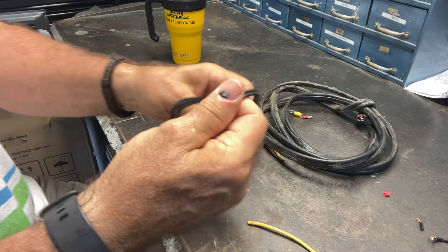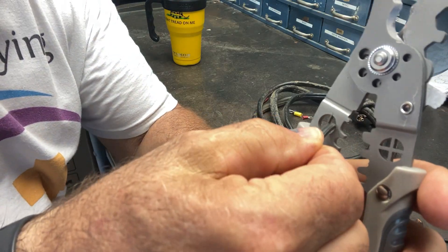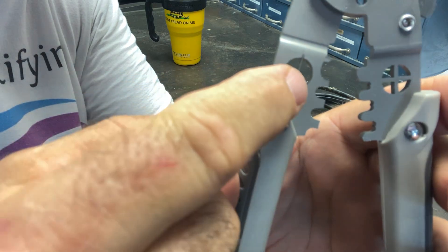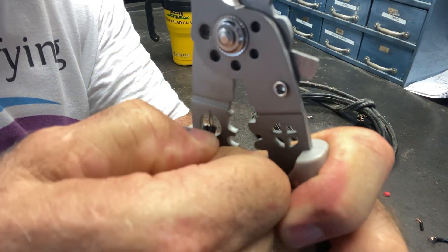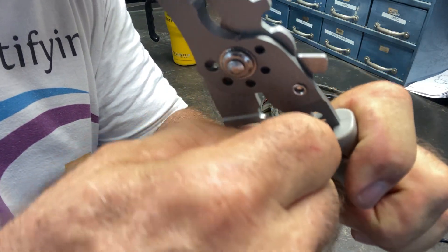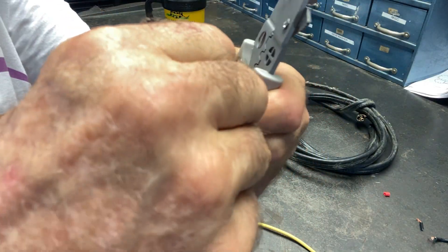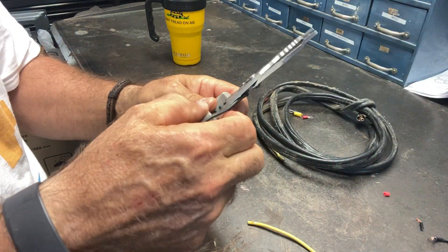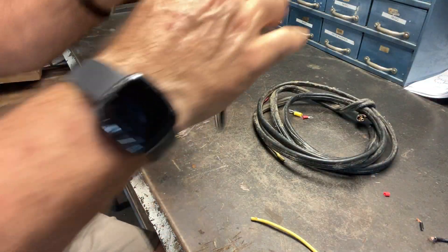It also has a curler — so if you have a two-conductor wire like this, you can put it in here. It's got a blade in there, and you can run the wire in like this and it will strip it and split it. So you can then take it and split it out — very cool.